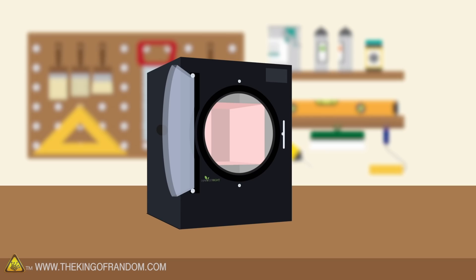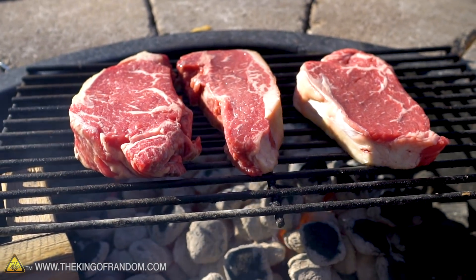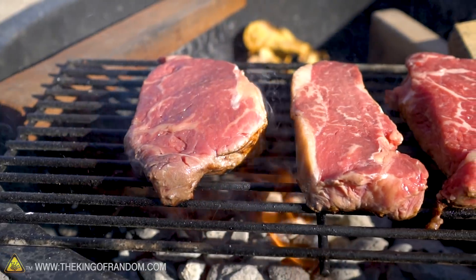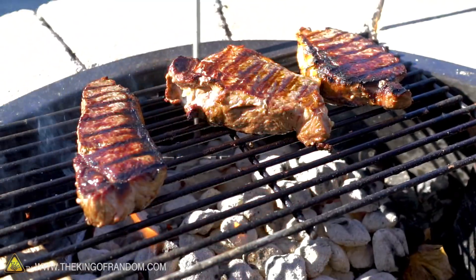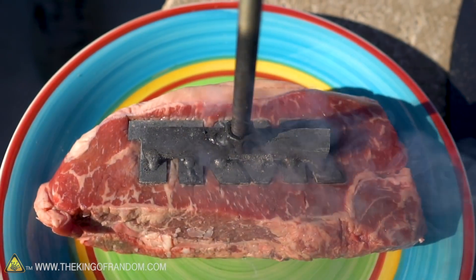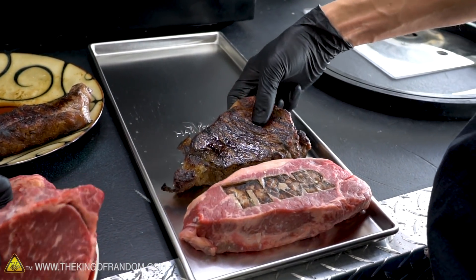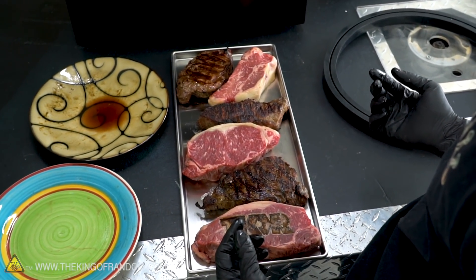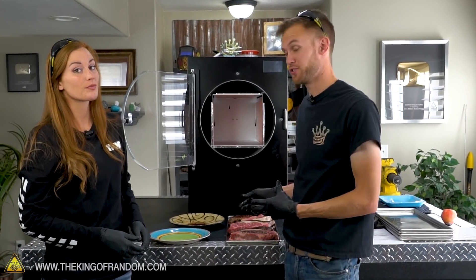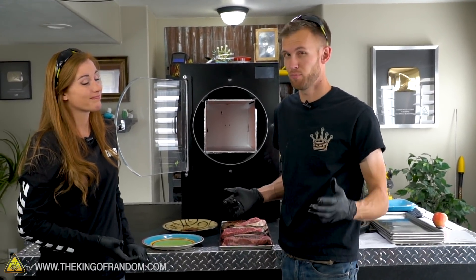The first thing we're going to try is some raw steak and some cooked steak to see what happens. Keep in mind: germs will survive the freeze-drying process. This is not like cooking or dehydrating with salt where it's safe to eat afterward. Freeze-drying does not kill germs, so if we freeze-dried raw steaks and then tried to eat them, we'd be at just as much risk as eating raw steak, which isn't a ton, but it is something.